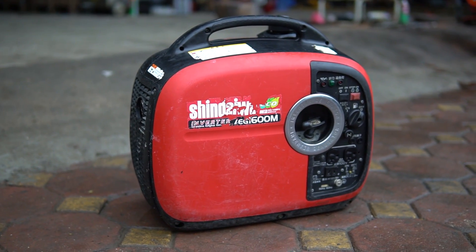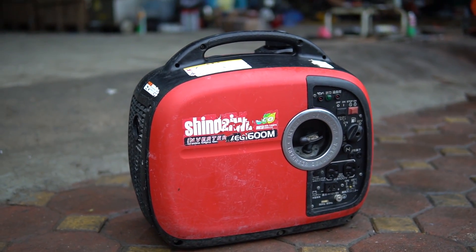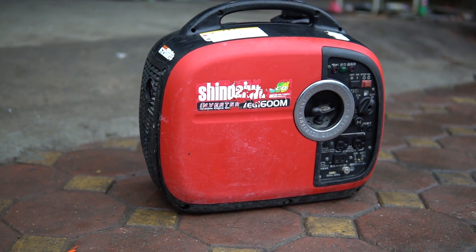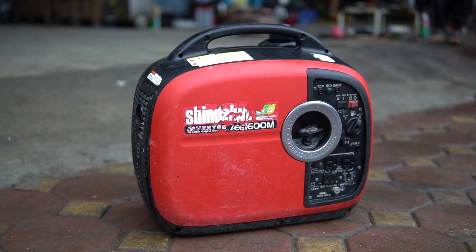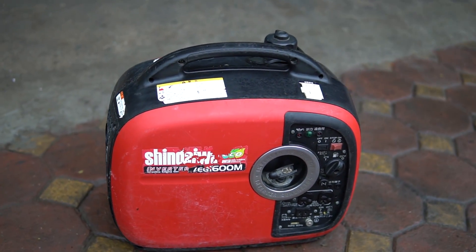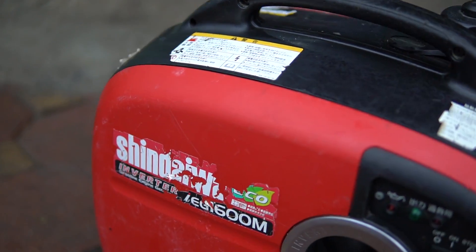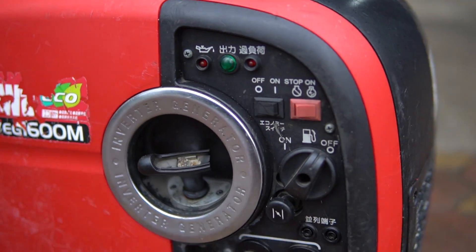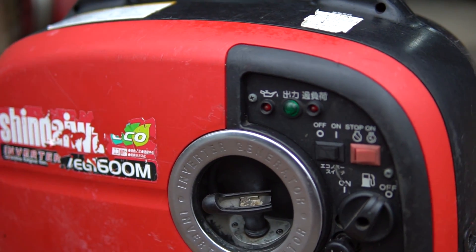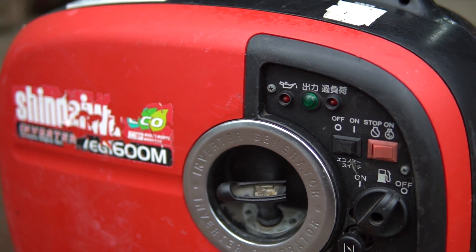Bởi vì tiền mạch nó sẽ đắp ngang với tiền máy. Bản chất những chiếc máy sine qua EG1600M này, giá các bạn mua mới tại thị trường Nhật cực kỳ đắt, đâu đó phải rơi tầm hơn 20 triệu cho một chiếc máy như thế này. Những đối thủ của nó như Honda 16i và Honda 20i cũng có giá tương tự, rơi vào tầm trên 20 triệu.